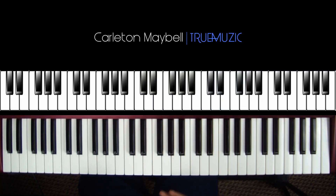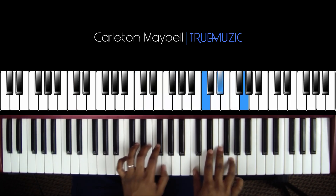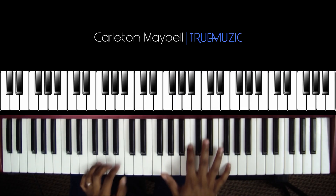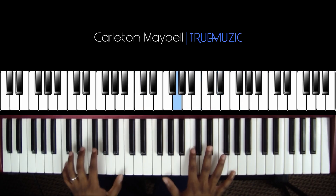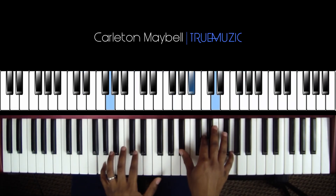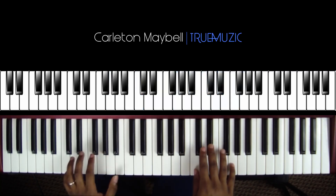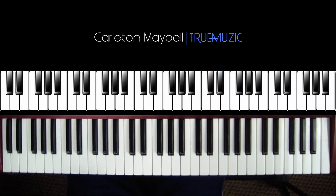That's the first variation of how you can play it. Now the second variation is essentially exactly the same except the ending. Instead of doing the original ending, we're going to mix it up with a different ending that takes us back to the top.